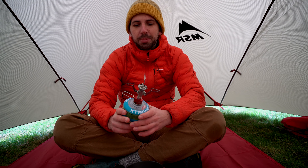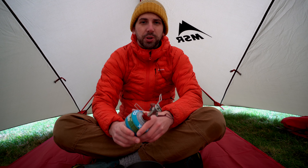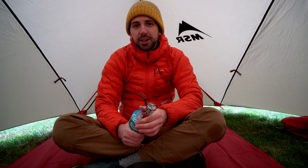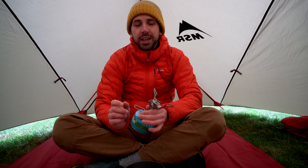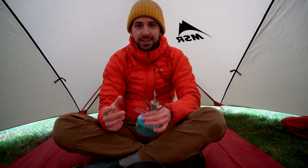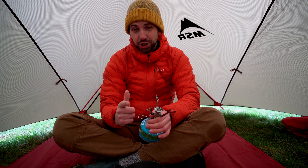My setup uses the MSR Titan kettle — the wee MSR Titan kettle — and it holds 0.8 litres as well. It weighs 118 grams. So Pocket Rocket plus Titan kettle: total price 80 quid and weighs in at 191 grams. So it's lighter and it's cheaper.